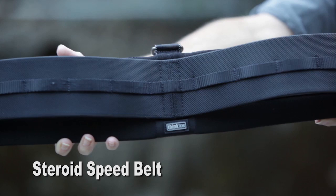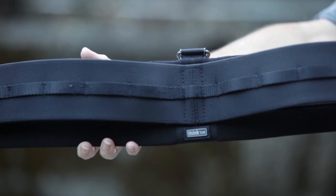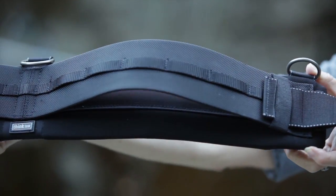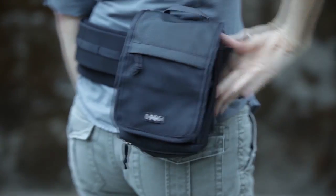The Steroid Speed Belt is a heavy-duty belt with increased padding, providing extra support for heavier loads of camera gear. The modular rail is permanently attached to the outside of the padding, limiting component rotation to one side or the other.